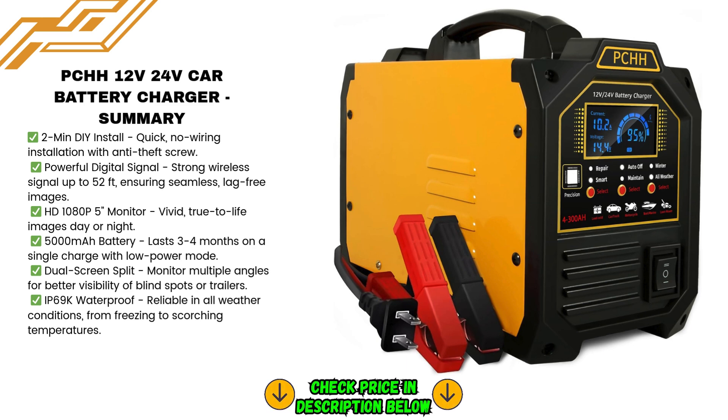To sum it all up, the PCHH 12V/24V Car Battery Charger is a top-of-the-line product that combines power, safety, and versatility. Whether you're looking to charge your car, revive a dead battery, or power other 12V devices, this charger does it all. With its advanced features, ease of use, and robust design, it's a must-have for anyone who needs a reliable and durable charger. For the latest price and more details, be sure to check out the link in the description below. Happy charging!